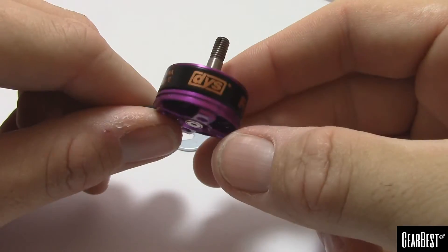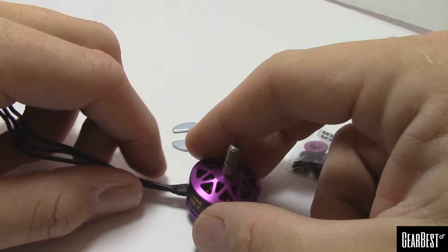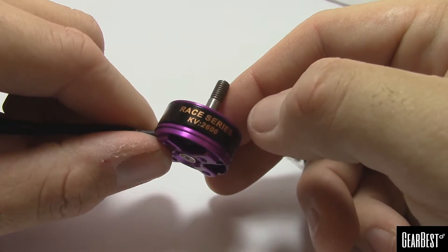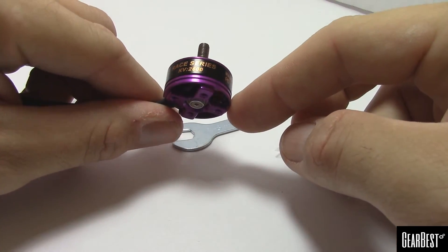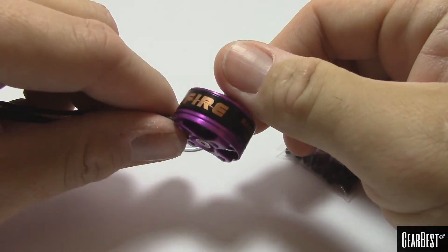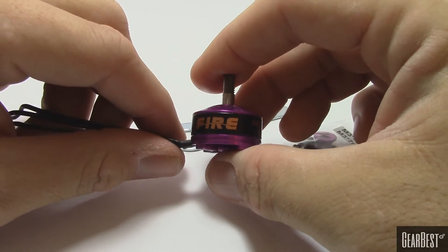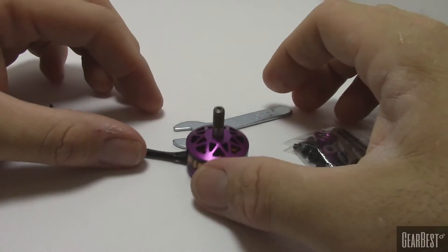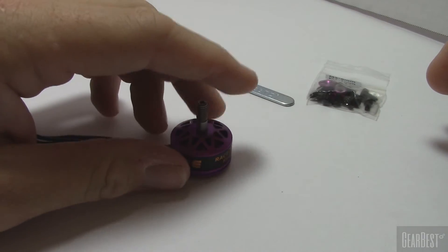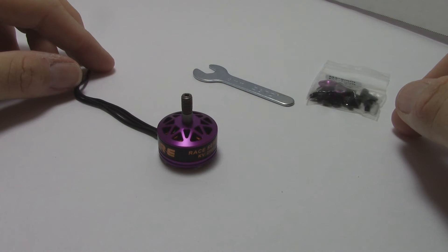Thanks to Gearbest for sending these over — I'll put the link to this product in the description. These are 2206 size in 2600 KV, and they also come in 2300 KV and 2100 KV, so they've got you covered for your flying style, prop size, and batteries. They're pretty nice looking motors. Thanks very much for watching — trying to get more videos out soon with some other things Gearbest sent over. Stay tuned for more videos.